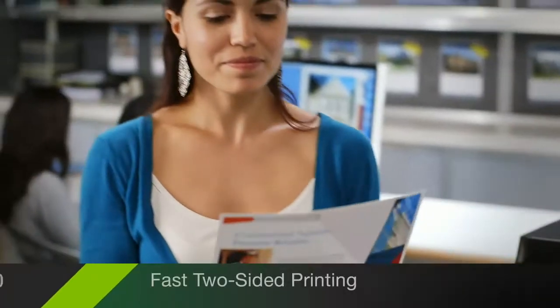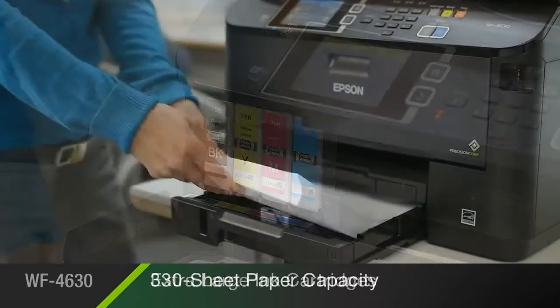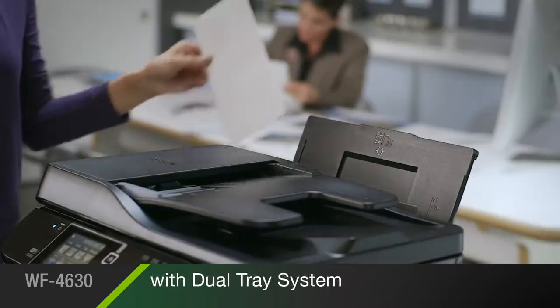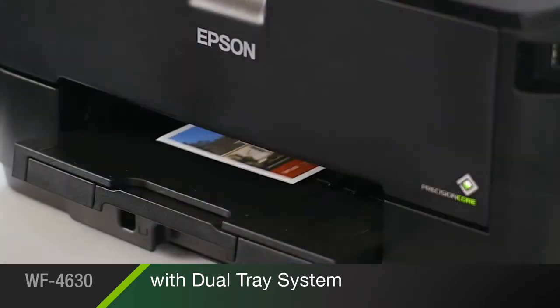It helps maximize productivity with fast two-sided printing and extra large ink cartridges. Its 250-sheet front tray holds up to half a ream of paper at once, while its convenient 80-sheet rear tray accommodates envelopes, cardstock, and other specialty paper.